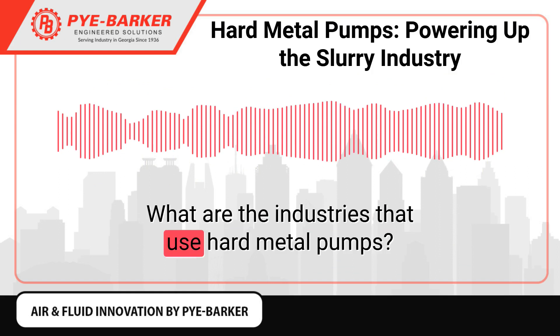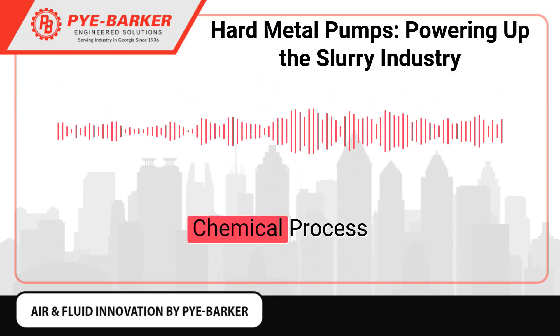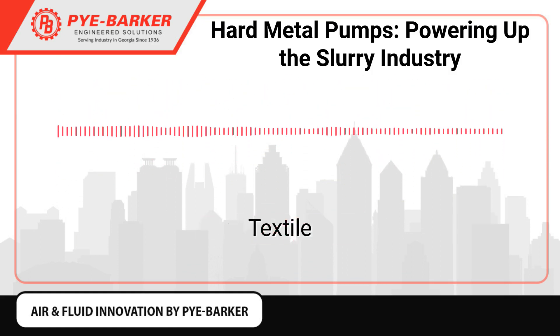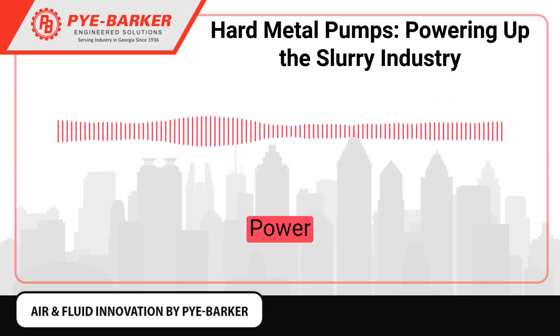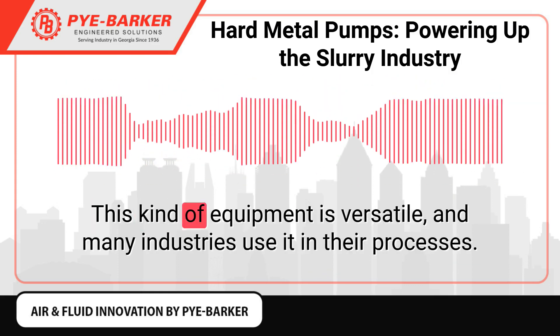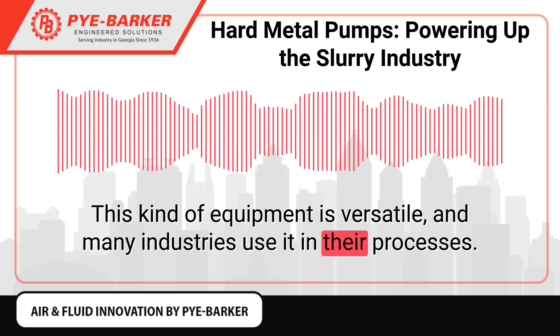What are the industries that use hard metal pumps? Here are some of the industries that employ this kind of pump: chemical process, mining, sand and gravel, pulp and paper, textile, steel and mill, oil and gas, paint, power, wastewater treatment, sugar, food and beverage, plastics, and pharmaceutical. This kind of equipment is versatile, and many industries use it in their processes.